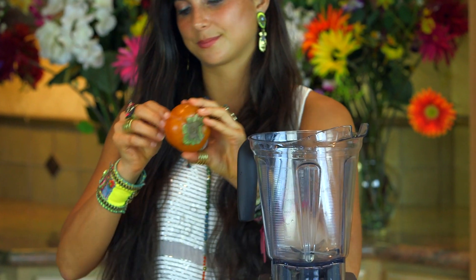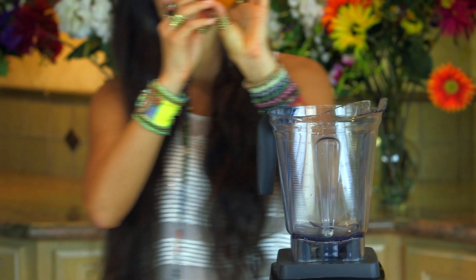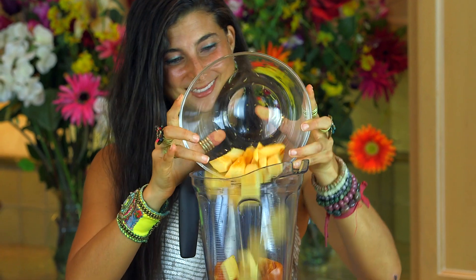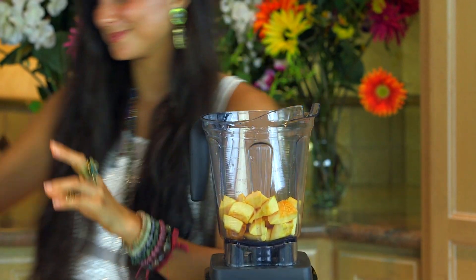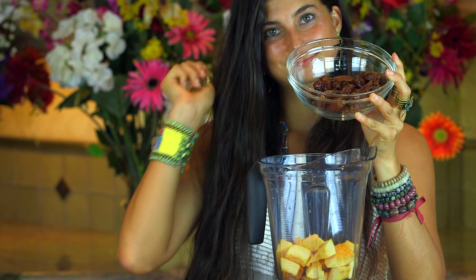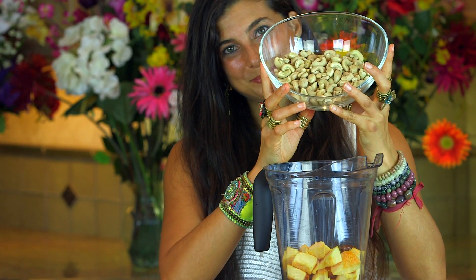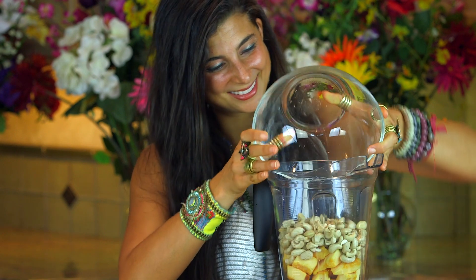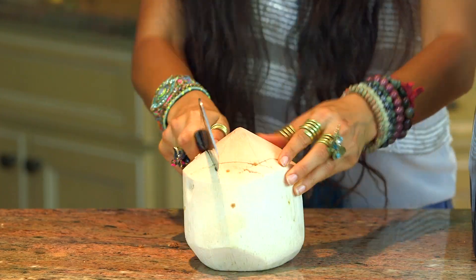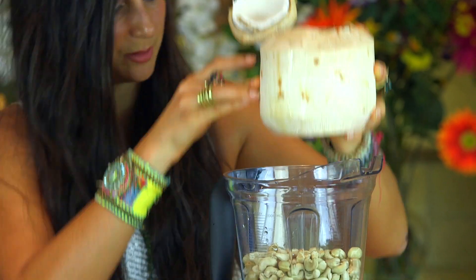For the icing, I'm going to be using a high speed blender like a Vitamix. Add in one ripe persimmon, one small cup of chopped pie pumpkin, one cup of pitted dates — this is optional, if you don't want it to be sweet simply leave out the dates. One and a half to two cups of raw cashews, a tablespoon of cinnamon, a little bit of coconut nectar, and to help it blend, just a little bit of coconut water — just a little, not too much.